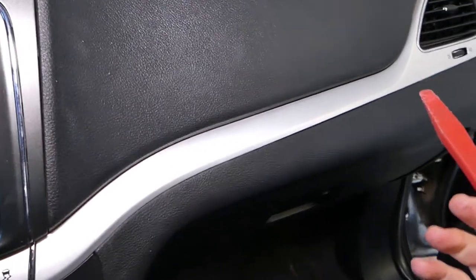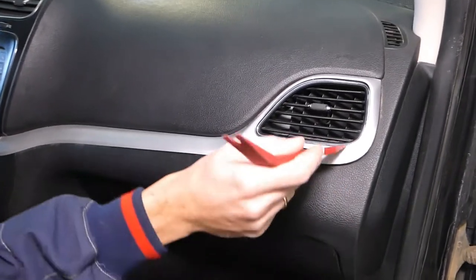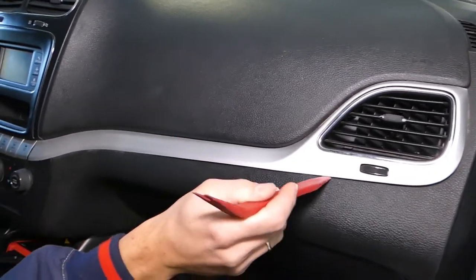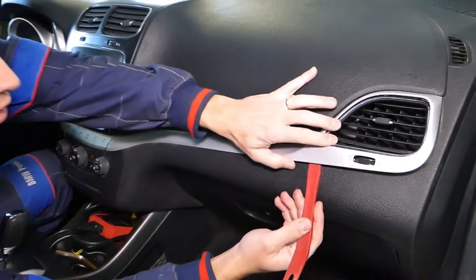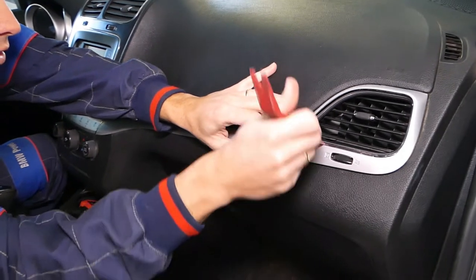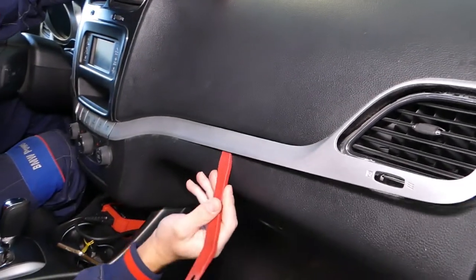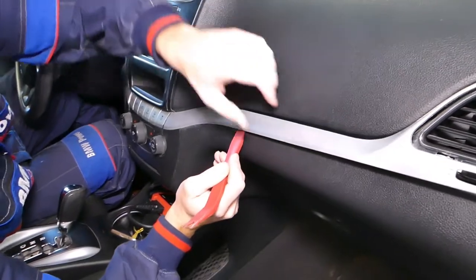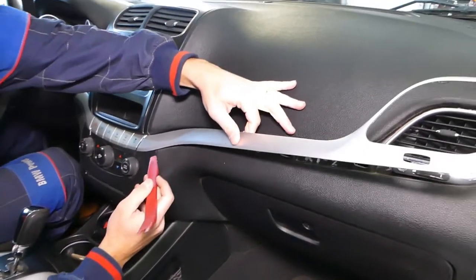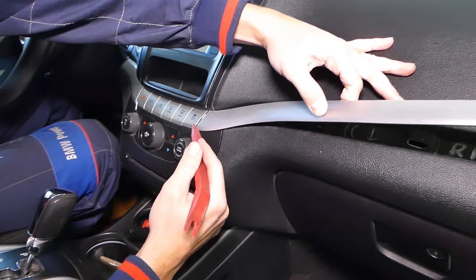Now we need to start removing that vent — let me show you how. You're going to start from this side right here. There is one clip here, then slowly start getting the trim piece out. Check it out — it came out. Now here there are a few more clips. Do not apply too much pressure, just a little bit of pressure, and hold it with one hand. When you come to this spot right here, it's a little bit tricky.